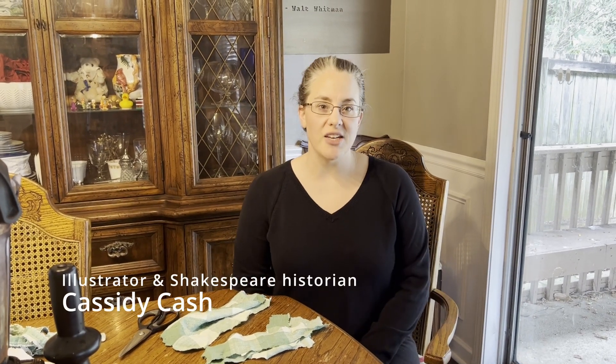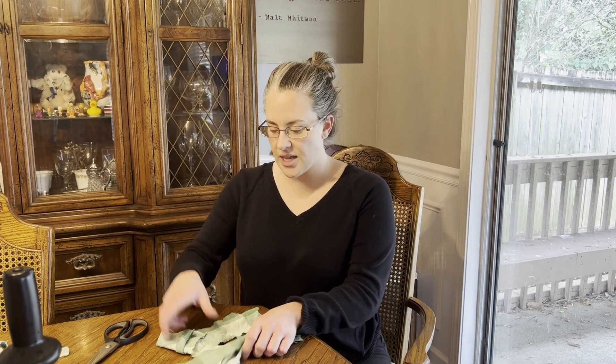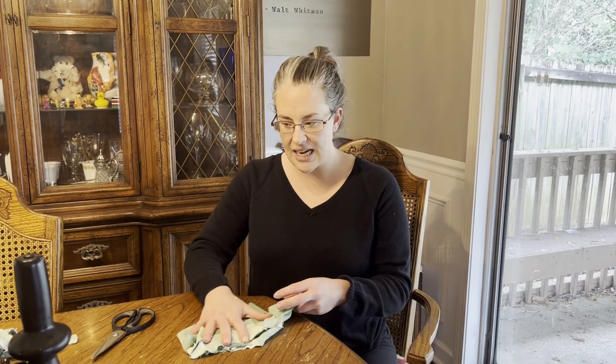Hello there and welcome to my channel. I'm Cassidy Cash and this is That Shakespeare Life. In the 16th and 17th century, paper was often made out of linen, just like the linen that you see that I have here today.